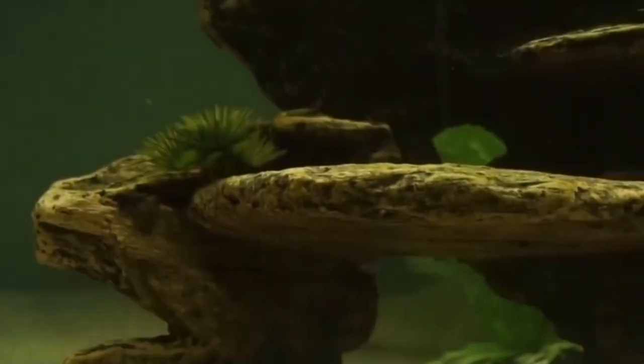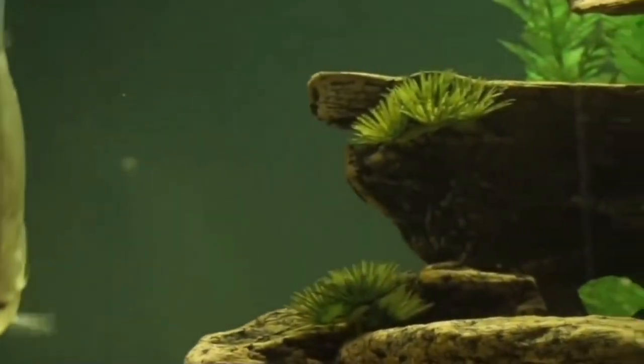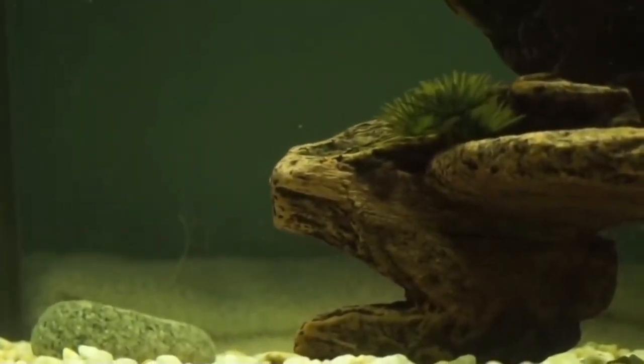Once the eggs have been released, the male will fertilize them and it will take three to four days for them to hatch. The fry will immediately begin to swim around the aquarium and should be fed spirulina flakes and crushed brine shrimp. Not feeding the fry plenty of food may result in them becoming stunted.